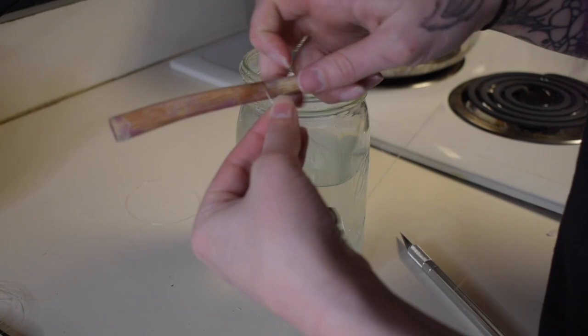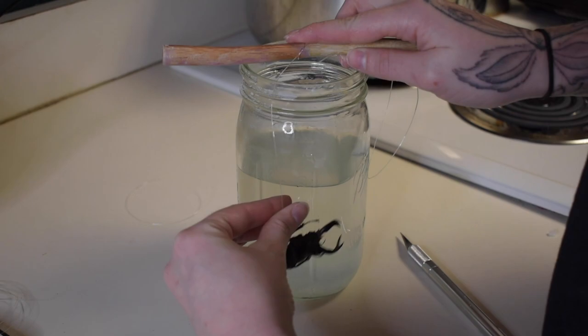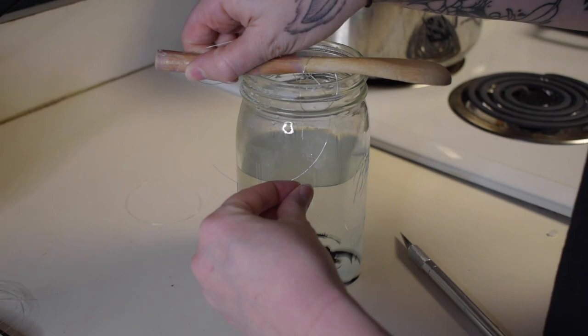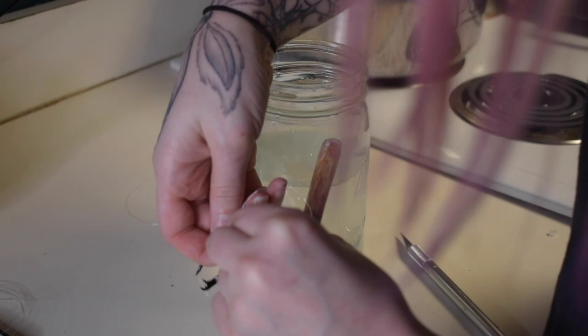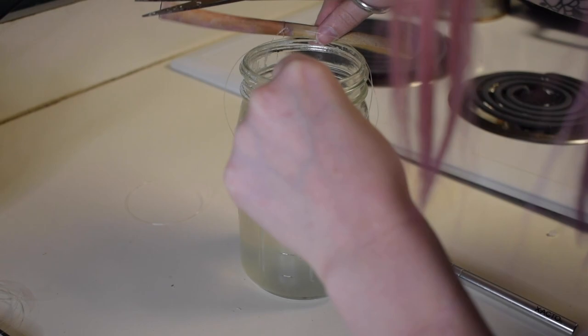Here I'm just seeing how much fishing line I'm going to need to tie off to my dowel. You want to make sure your bug does not sit at the bottom, because the crystals will also form there and fuse your bug to the bottom of the jar. Make sure it stays in the middle — the bug will float at first, but once the crystals start growing on him he will start to sink, so watch how long your bug stays in the water because the crystals can grow pretty fast.